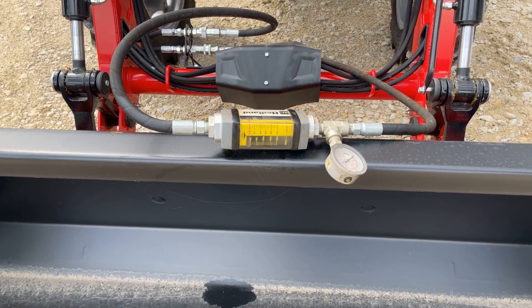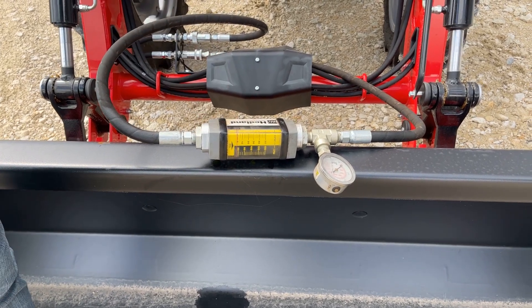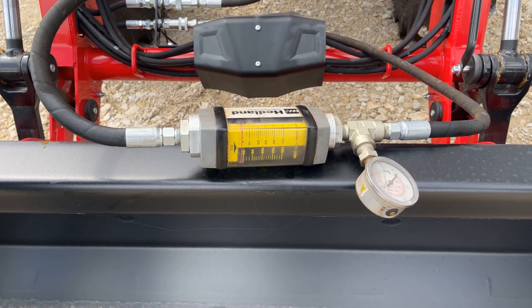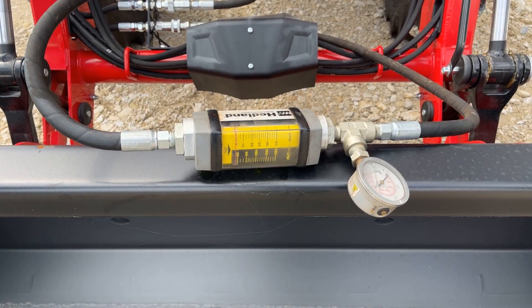So right now I've got it at idle. As you can see by our flow meter, we've got just under five gallons a minute. We don't expect a lot of flow at idle — you've probably noticed that on your tractor; at idle, things work slower. I'm going to go ahead and ramp it up to 2,000 RPMs and see what we get.